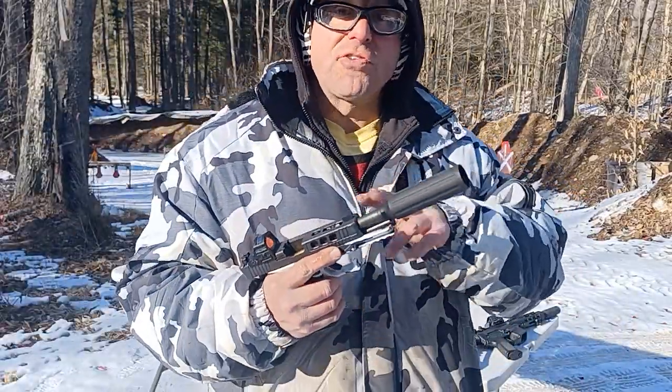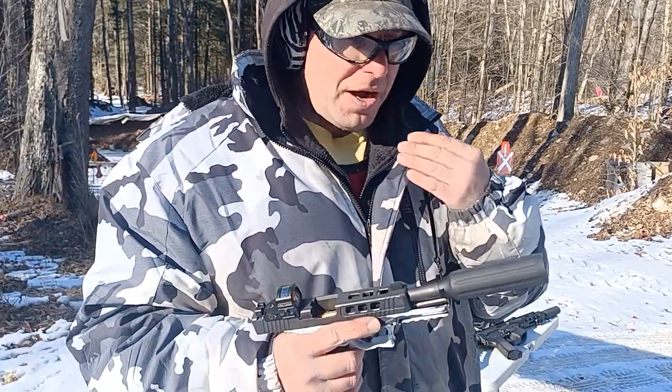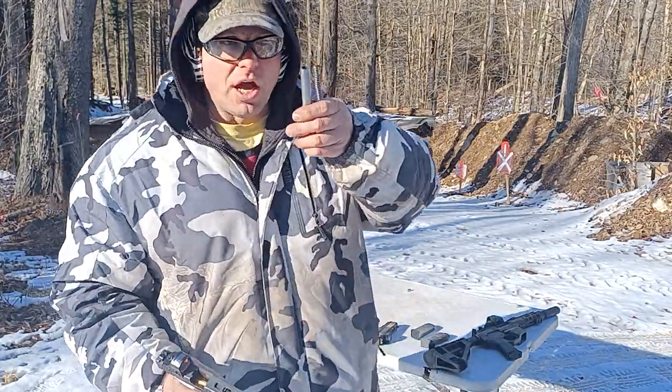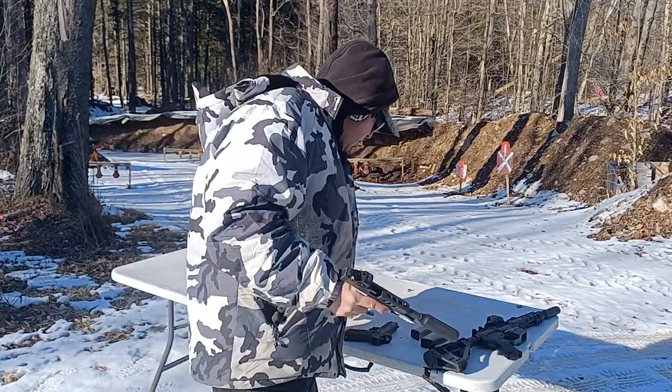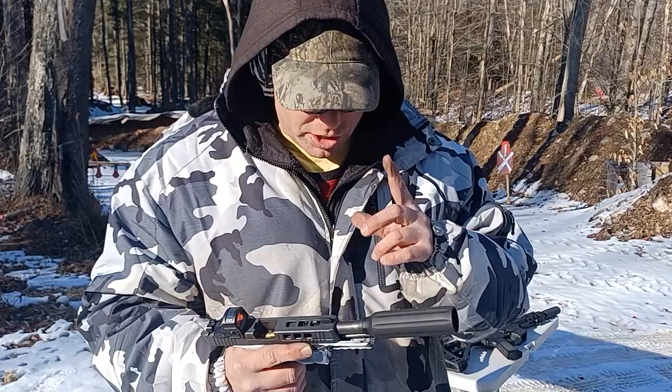Do not expect a 100% success rate with this — it's basically a novelty. This is not something you use for serious work. This is the barrel I usually have on the gun; I just put this on today to have a little fun. You wouldn't use this gimmick for any type of serious work.